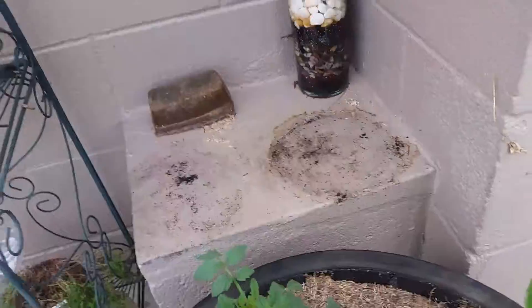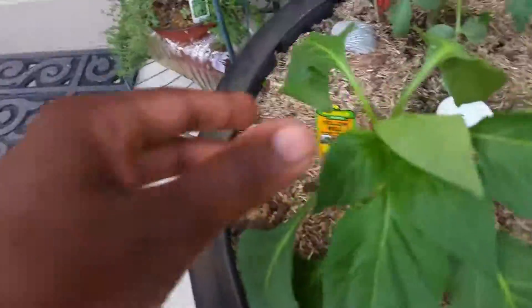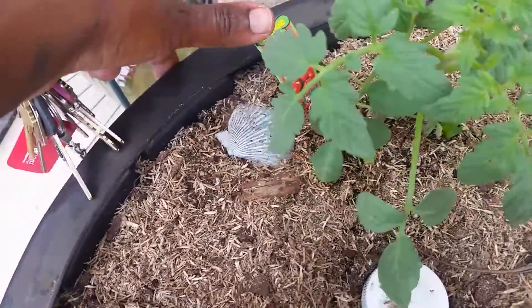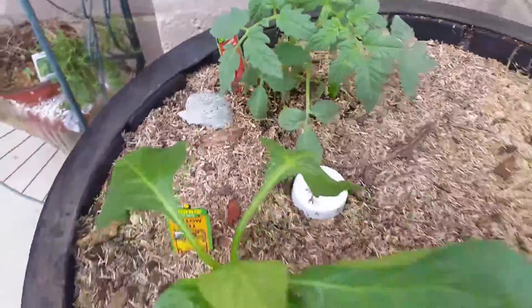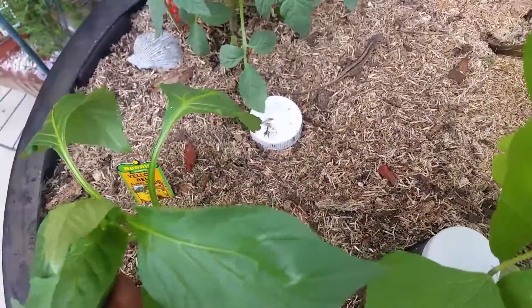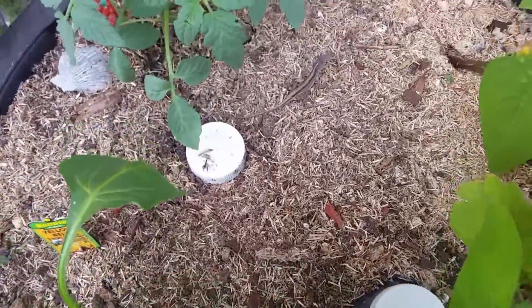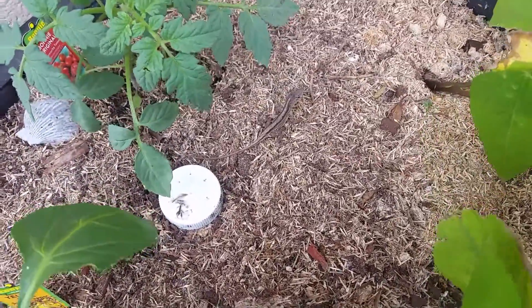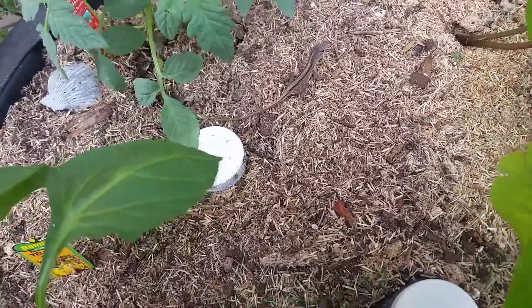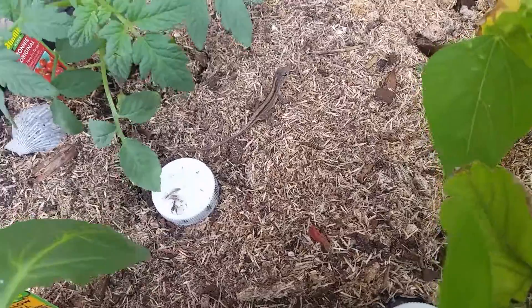Get your finger out of there, girl. So I transplanted a yellow bell pepper plant and a Bonnie original favorite tomato, along with my beans. The scallion that was in here did die — I don't know why they don't like the soil in this container, but they don't. And the lizard, he's just chilling. I guess he's determined he's not gonna move. He's figured out that we're not here to harm him.